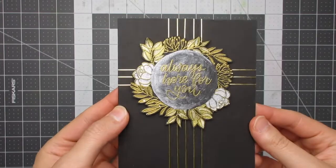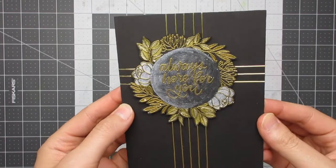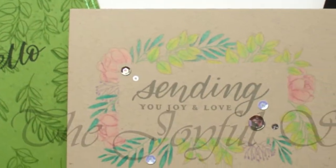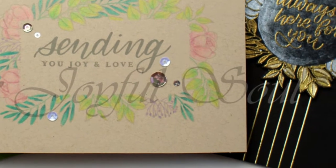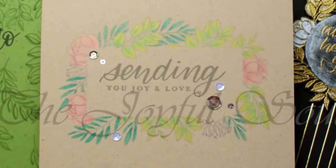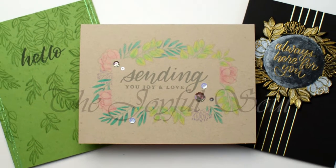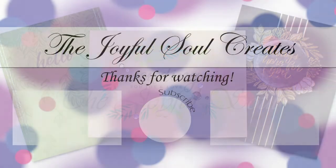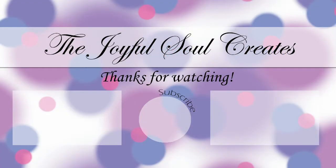Those are the three cards I made with the Simon Says Stamp Leafy Frames stamp set. I hope you enjoyed the video — press the like button below if you did, or the dislike button if you didn't. Leave me a comment letting me know which card was your favourite, whether you've made cards with this set, or your favourite way to use floral stamps. Subscribe by pressing my logo on screen, and I'll see you in the next video. Bye!